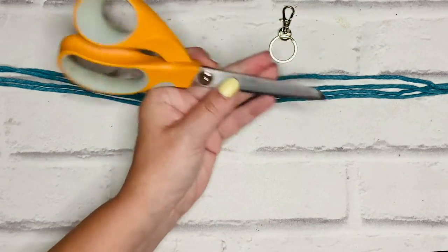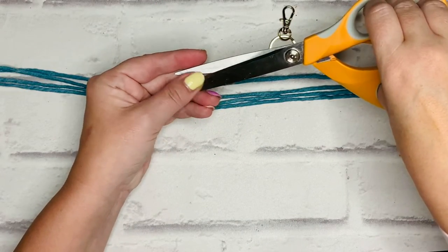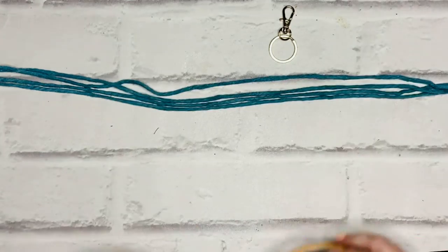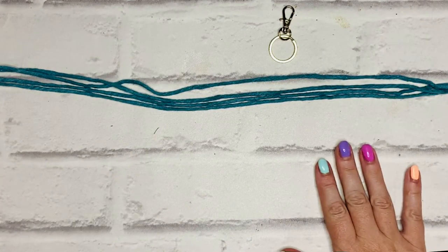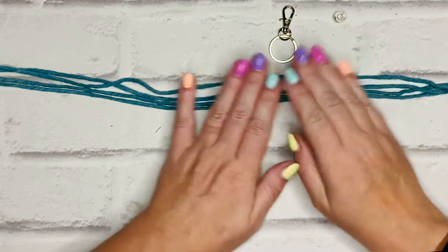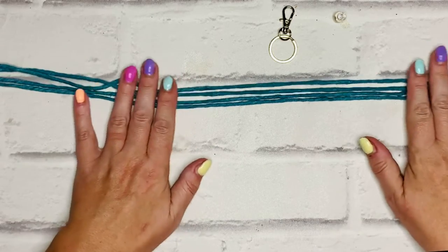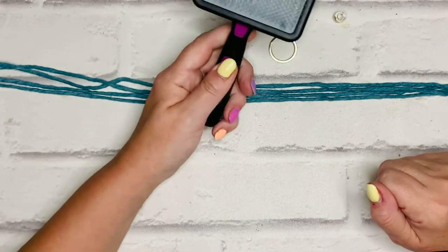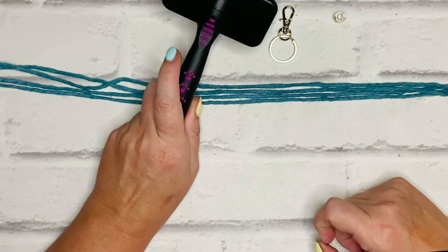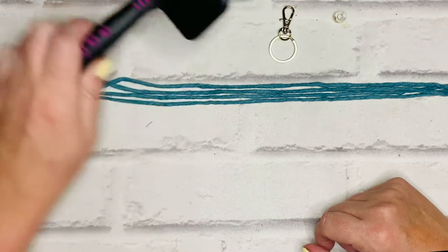I've got a pair of nice sharp scissors — as always I use the Fiskars razor edge — and I am working on my cork board so I can pin my work in place to secure it whilst I'm making the knots. You may be using a macramé board or a clipboard, and I've also got my pet brush so I can fringe out the ends if I want that effect when I'm finished.